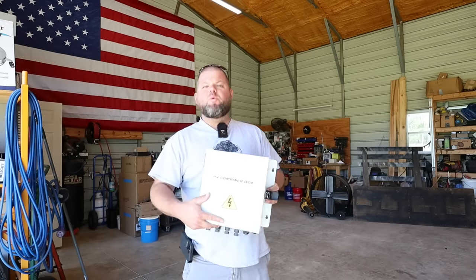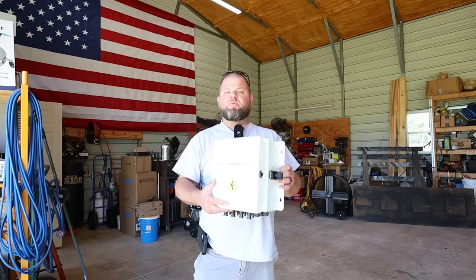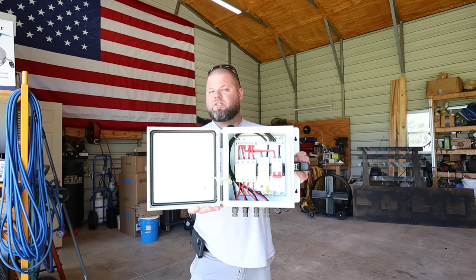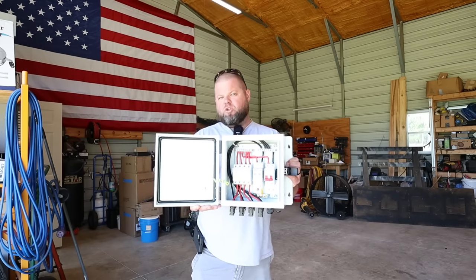Welcome back. Continuing with our solar series on the channel, today we're going to do some DC wiring and specifically go over a PV combiner box — what it is, why it's important, and why you probably need one for your solar system.